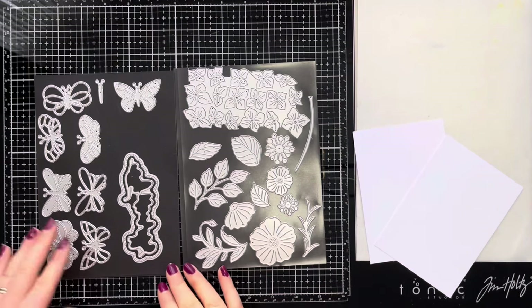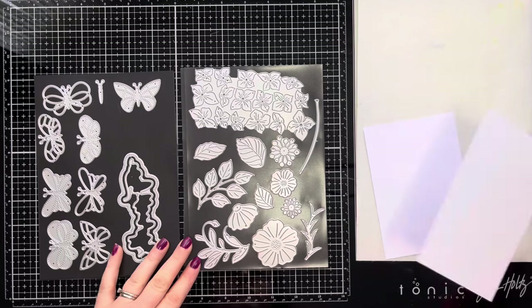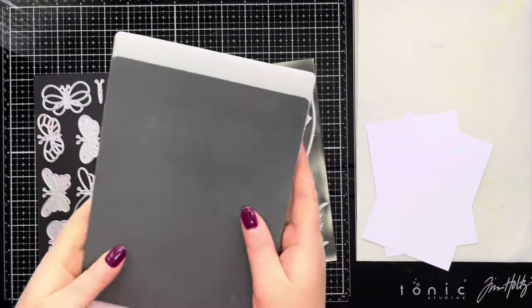Hi everyone, thank you so much for joining me today. In today's video we're going to try a really fun technique using dies to create embossed background panels.